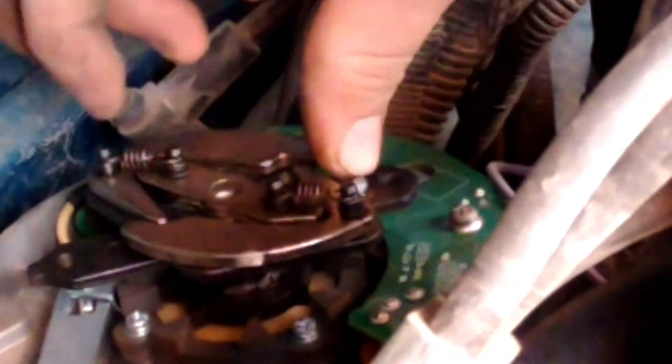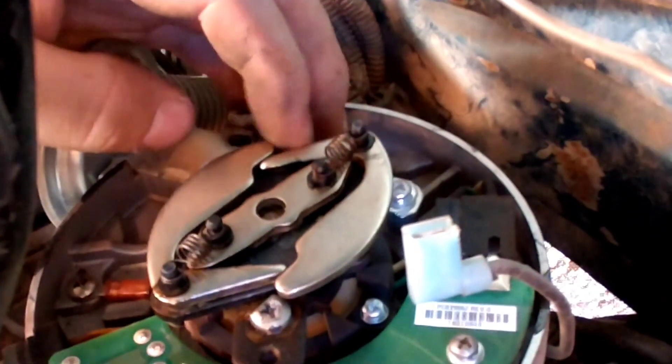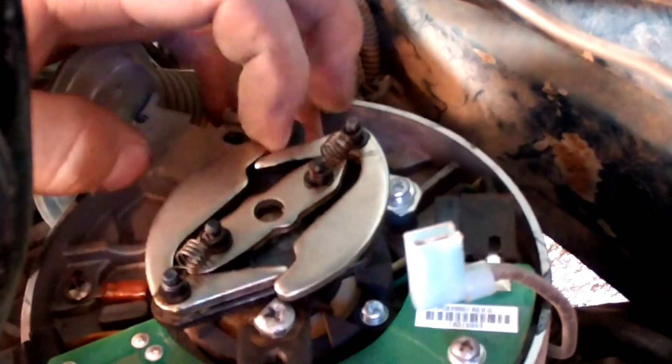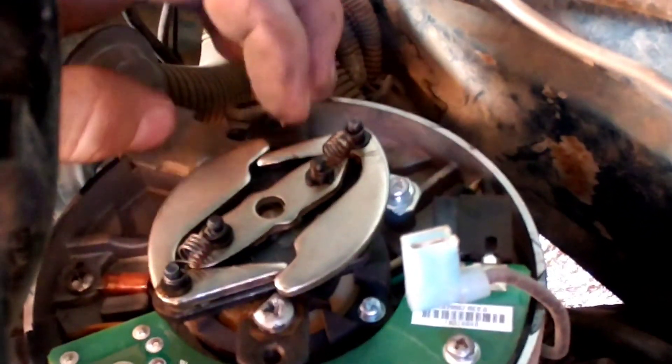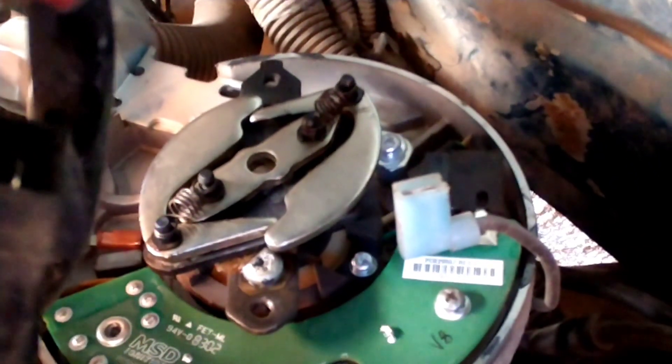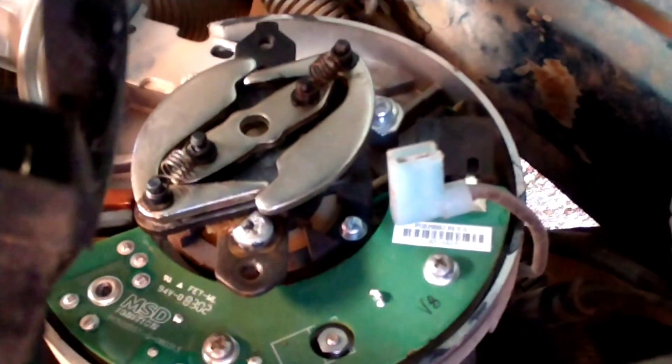All HEI distributors have a hole right there. What I've done is tapped that hole and put a screw in there, and I've ground a flat edge on that screw. You can see the screw I've threaded in there and the edge I've ground on it — it kind of locks out the mechanical and vacuum advance so you don't get too much. That way you can keep your initial where you want it and your overall where you want it.